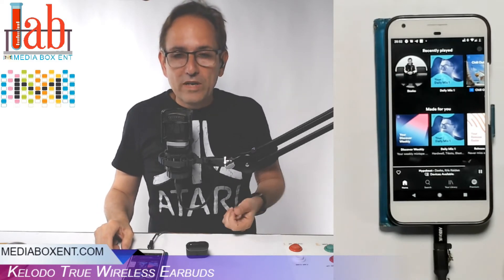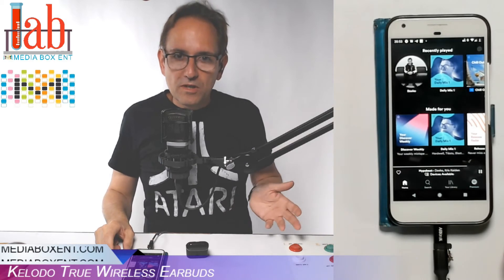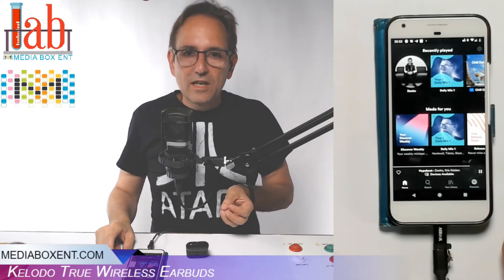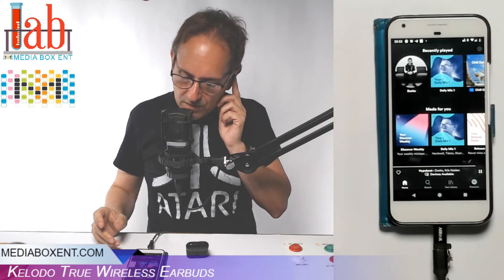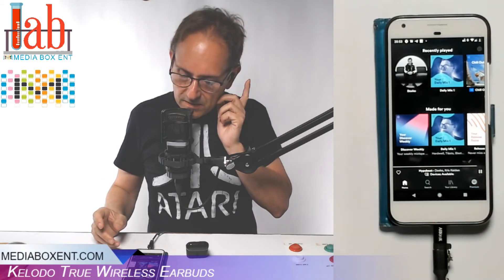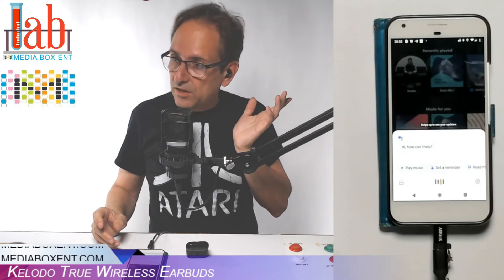If you want to activate Google voice assistant, you're going to hold the button for about two seconds. Do not hold it any longer because it will turn off. Hold it and you'll hear a beep — one, two — and there it is: Hello Google.